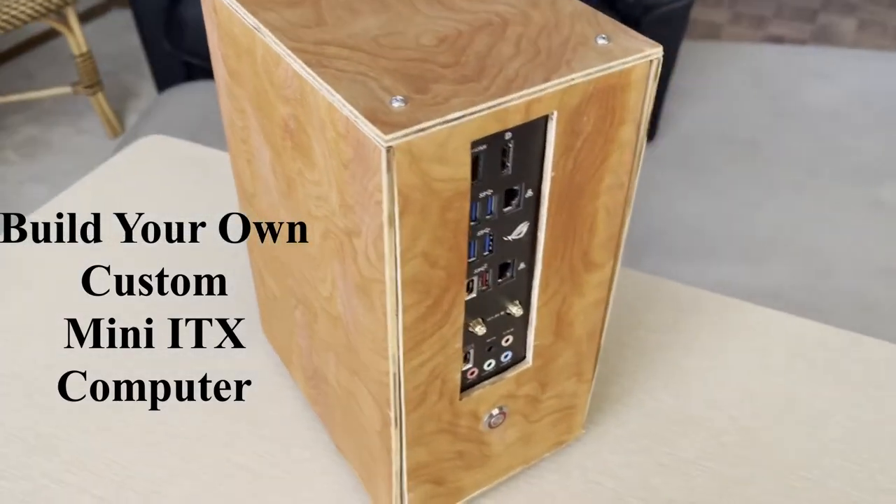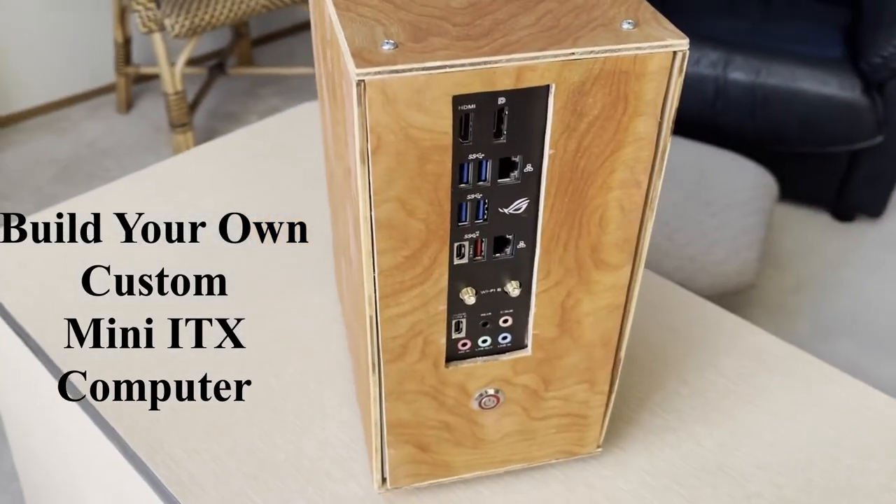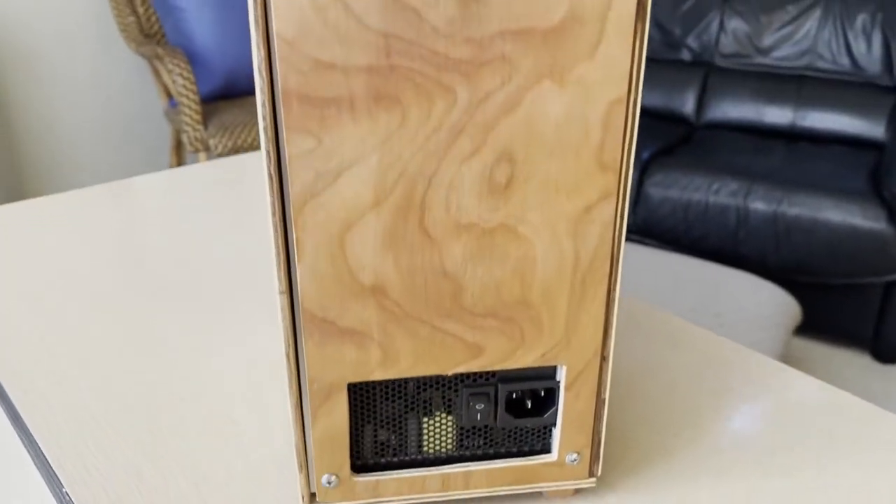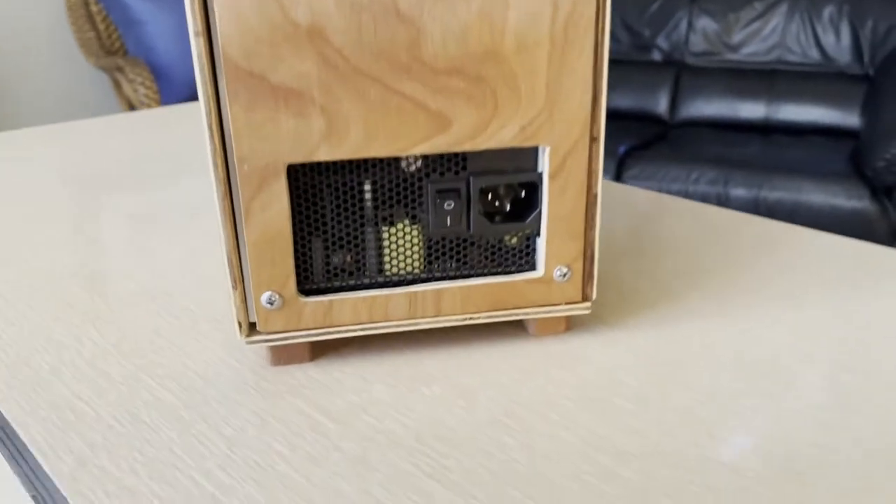Build your own custom Mini-ITX computer. All you need are some simple tools and supplies. I will show you the basic woodworking, metalworking, and computer components that you will need.